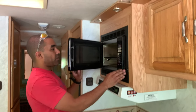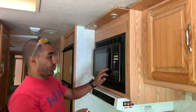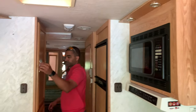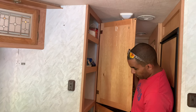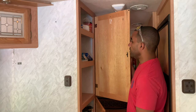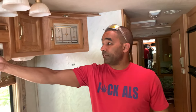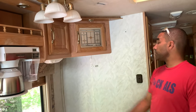The microwave is a convection microwave so it also works as an oven — we've used it as an oven many times. This is storage — I keep some basic stuff in here like salt, pepper, soup, tuna, macaroni, and coffee. The coffee maker is self-explanatory; if you don't know, you can look it up on Google as it's very common for RVs.